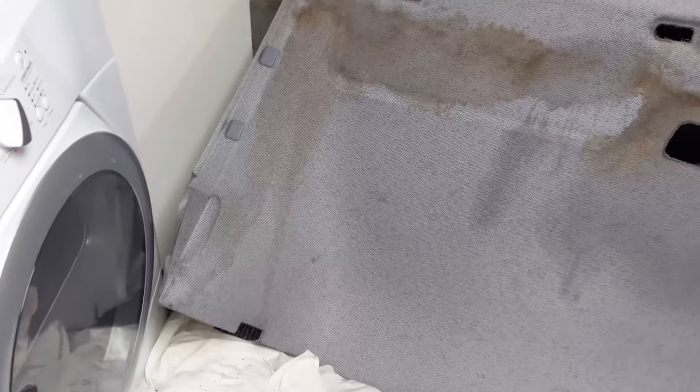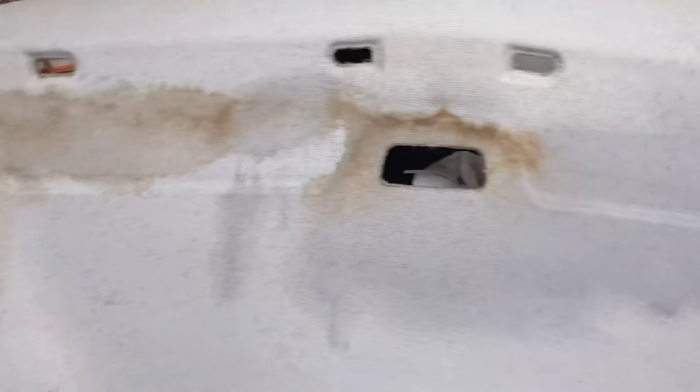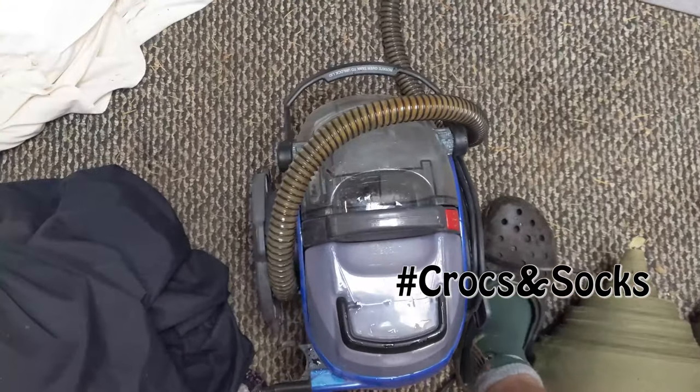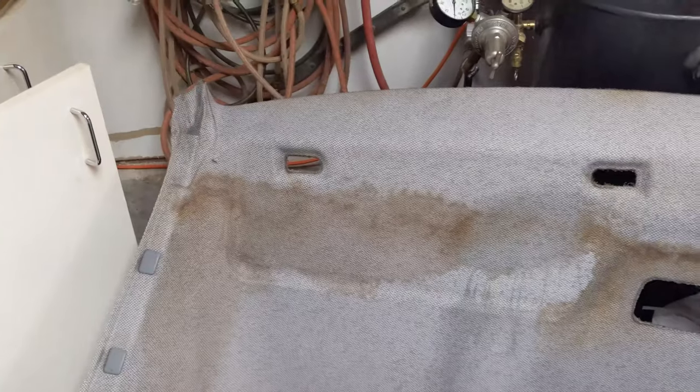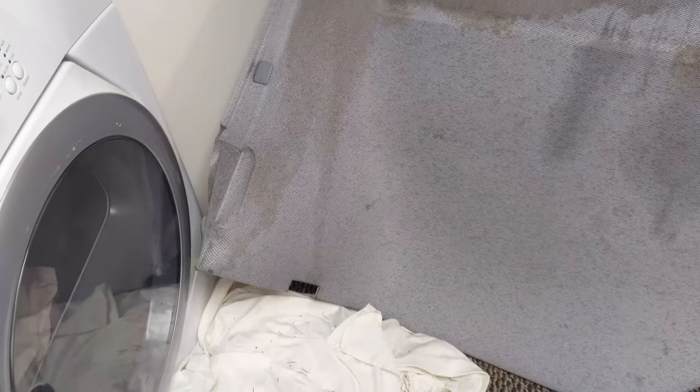Our sprinter has a leak in the windshield seal and I think a leak at the antenna as well, and so the headliner is pretty stained. I'm messing around with this carpet cleaner seeing if it's possible to clean out these stains and avoid having to do something funky with this headliner.